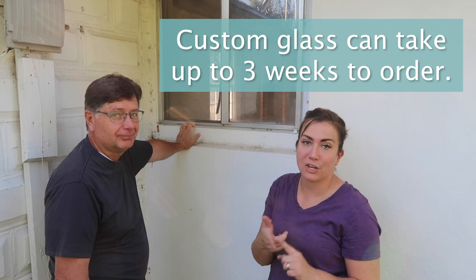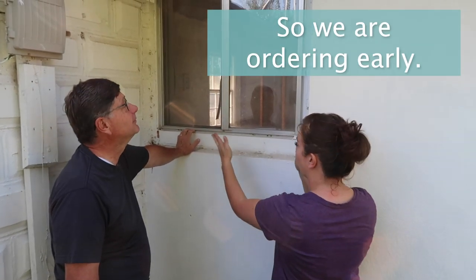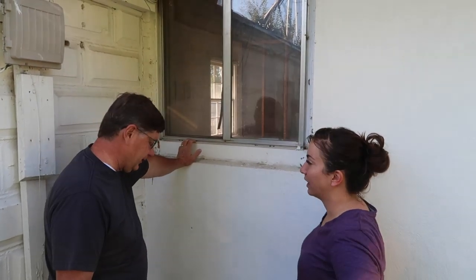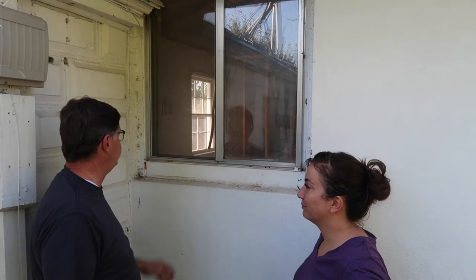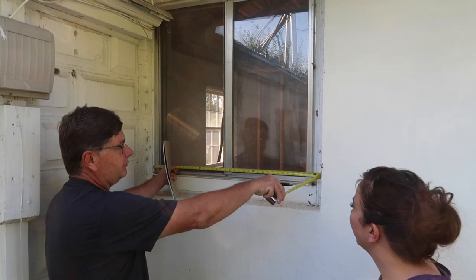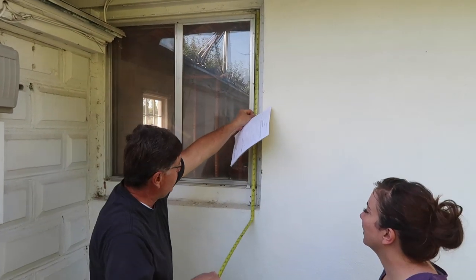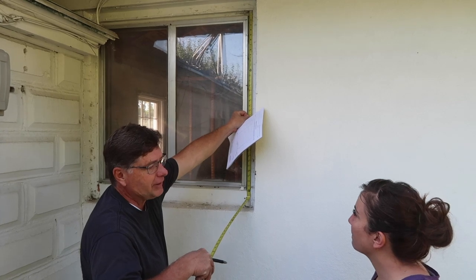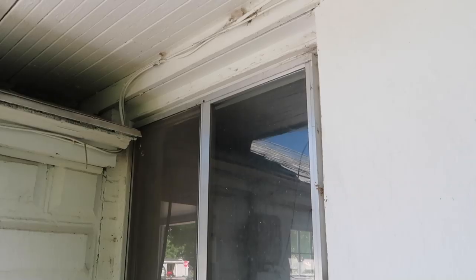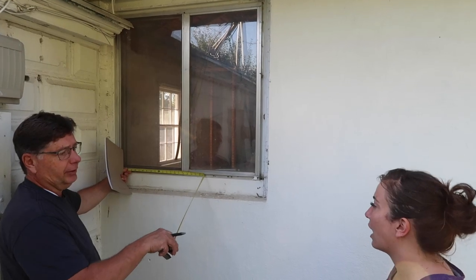We have Jeff here from Carter's Glass down in Spanish Fork. We're going to drop the link to their Facebook page and how to contact them. He is going to give us a little lesson on how to measure windows when you're reordering windows. On a retrofit, things are usually custom anyway, so you're not going to find a standard size that works usually, and they don't have things just laying around that are custom size. Whatever they do, they bake fresh daily, essentially. That is about as close to standard as you're going to get, but it'll still be custom.